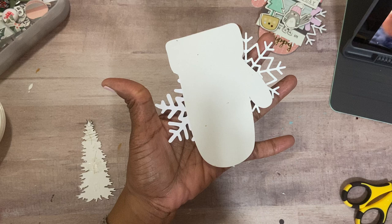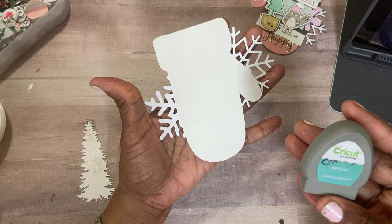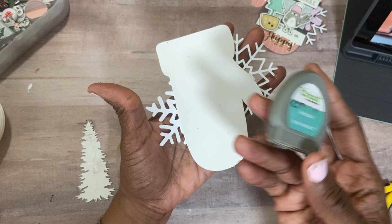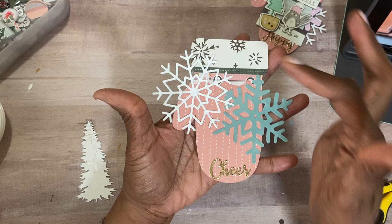So let me go ahead and get started. Here is the mitten — I shouldn't say die — the cutout that I created on my Cricut cartridge. I use the Cricut Artiste cartridge from Close to My Heart. It has like 750 images on it. So I just went in there, found the mitten, cut it out at size five, and put some paper.